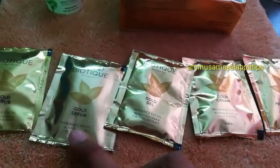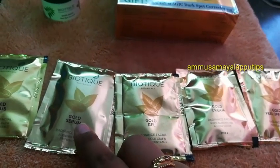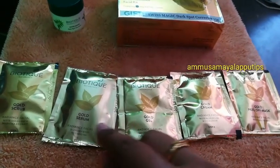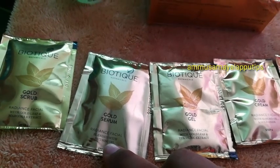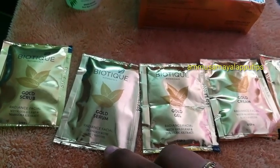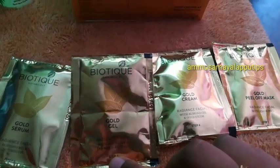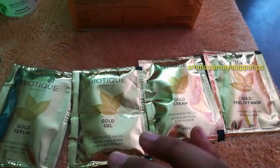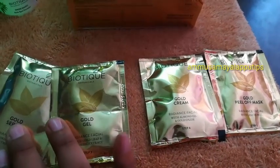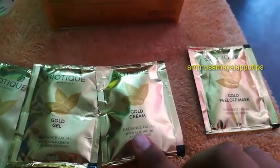If we use the 4th step, we will use gold gel and gold serum and apply for better results. We apply the gold serum — it's a gel type — to the face and massage it. We let it dry, which is very healthy for the face. We then wipe it and apply gold cream.